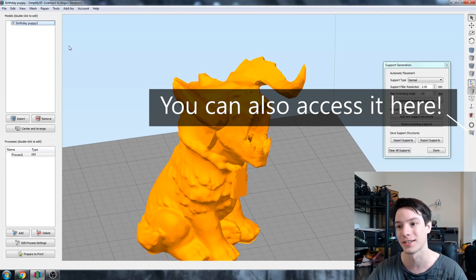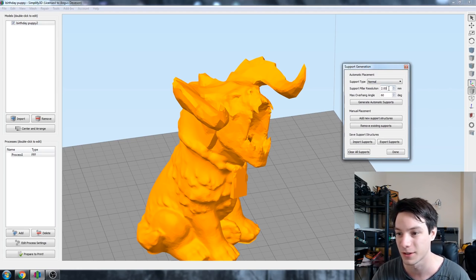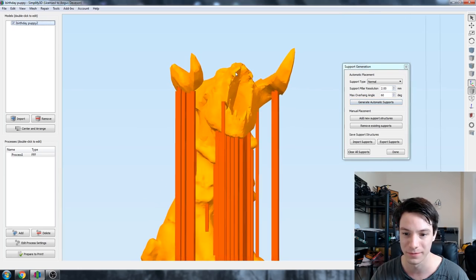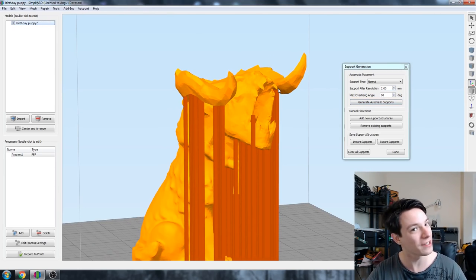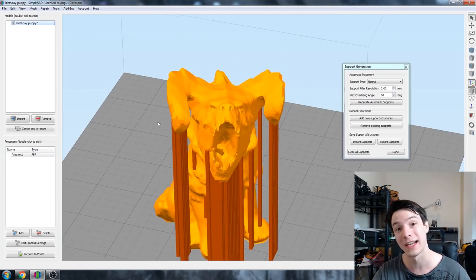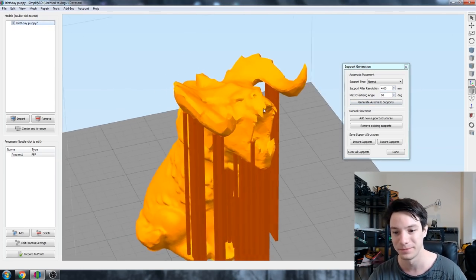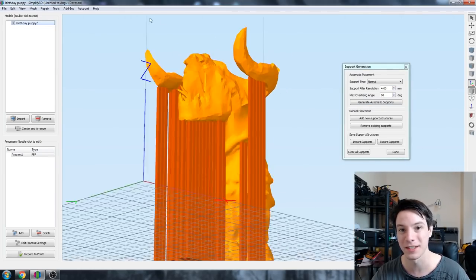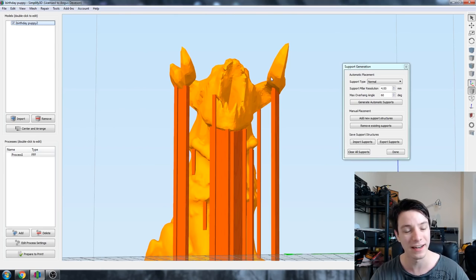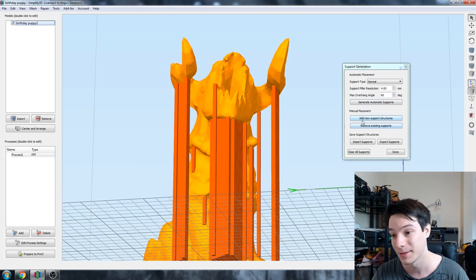So let's go to Tools and Customize Support Structures to create our own manual supports. Set max overhang and support resolution to 2, and generate automatic supports. With support pillar resolution you can change it and have multiple resolutions in the same file. For my manual supports I'm going to make them resolution 4, because they're more blocky and easier to position. What we want to do is look from the underside of the model to identify where things are overhanging - underside sharp curves are notorious for being ignored by automatic support generation, so we need to add support there.